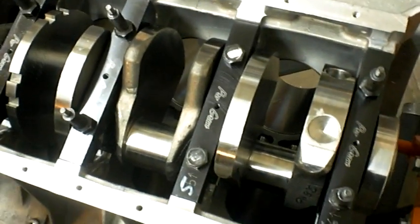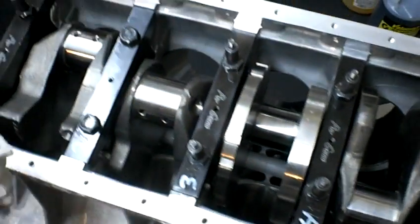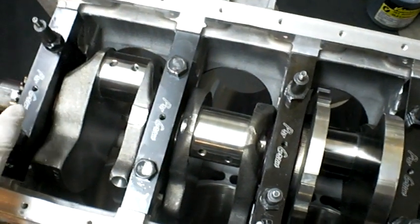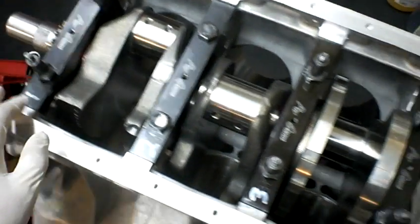I'm not doing anything too extreme. I'm running a Roots supercharger pushing 10 PSI. My cylinders are bored out 20 thousandths over. I'm running JE pistons at a 9.2 to 1 compression ratio.